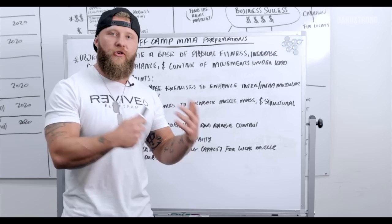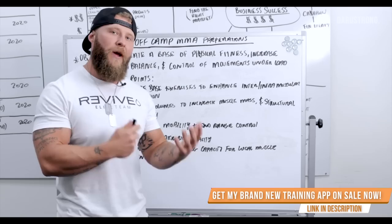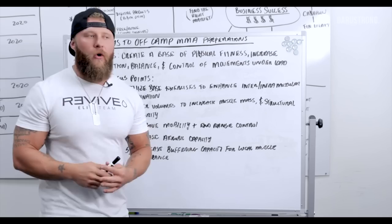A lot of times in MMA you're training year-round, so we want to enhance your overall GPP — general physical preparedness — so that you can be great when helping your training partners when you don't have a fight lined up, and also getting you prepared for when your fight comes about and you have to get into camp ready to go.